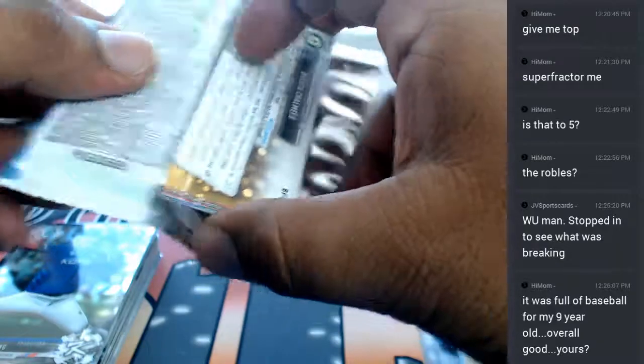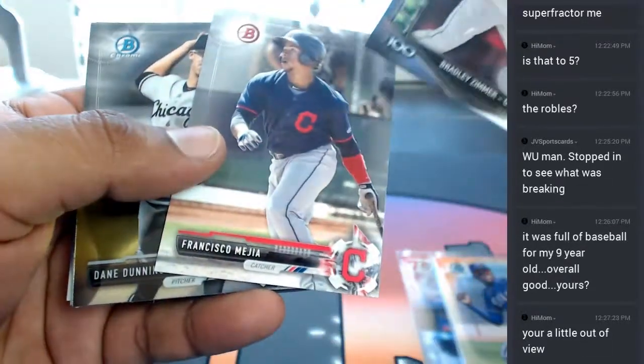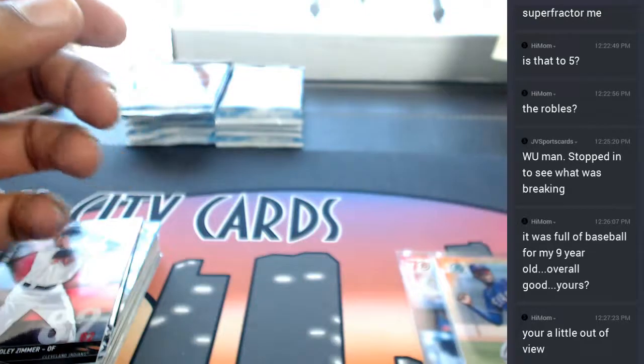I thought I felt some heat in here. Come on, need to see some nastiness here. How's that - is that better? Gotcha, all right.